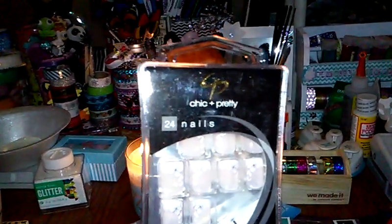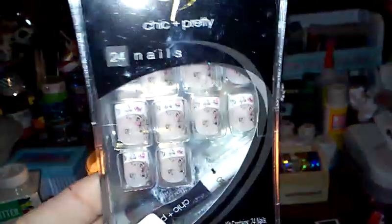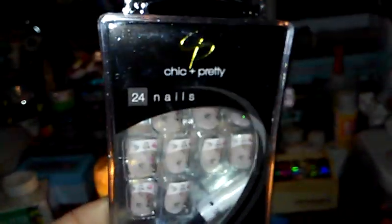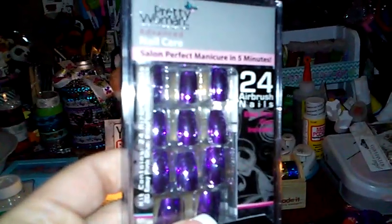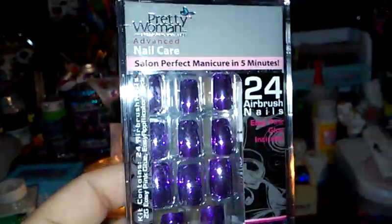This is the Cheek and Pretty — 24 nails and you get the nail glue. These are so pretty. It has the white airbrush with a little flower in there. I thought that was a nice little buy. So I got two of the flower ones, and this one is like a black and pink airbrush by the same name brand. And then I got these by Pretty Woman — a metallic purple with silver airbrush, 24 nails and the glue.